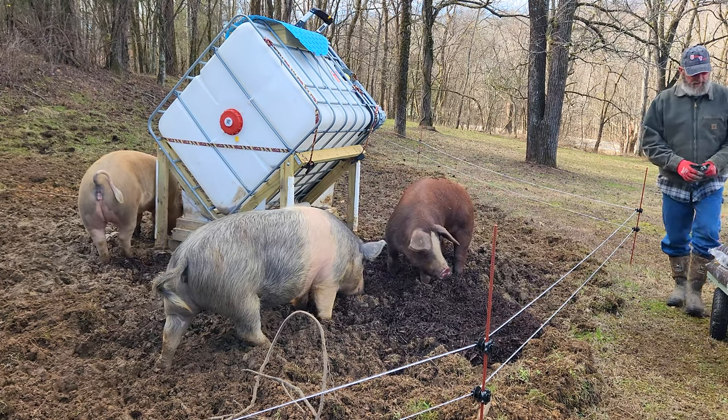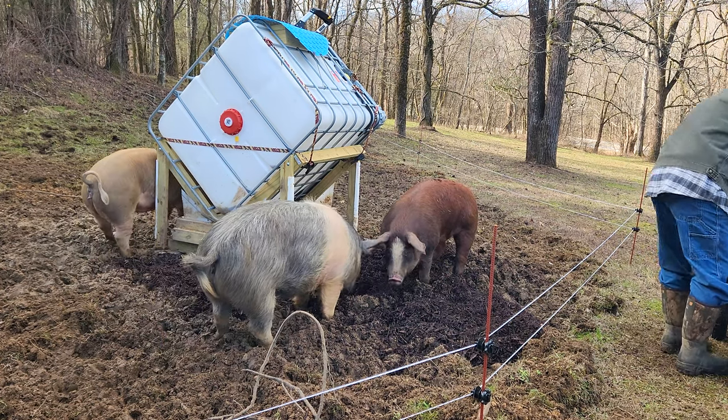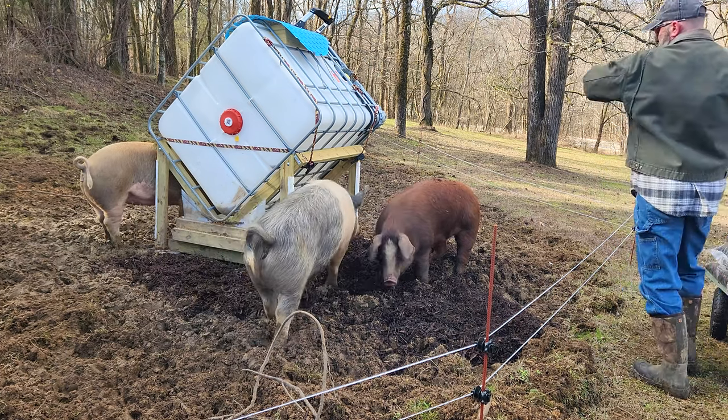This is probably going to take several applications or several layers of mulch before it finally creates a good base, but as I said the mulch is inexpensive so I'm going to give it a whirl.